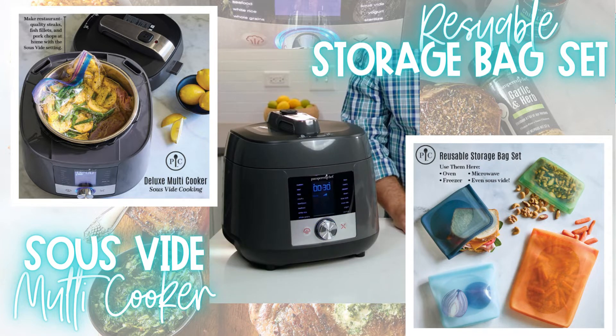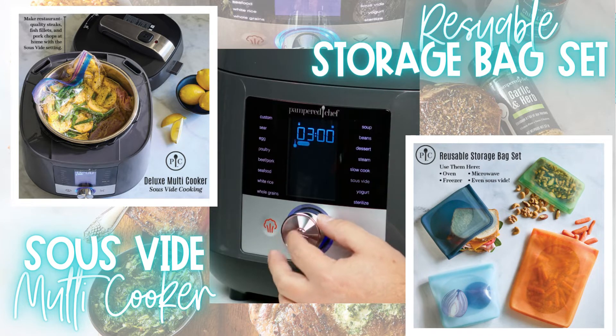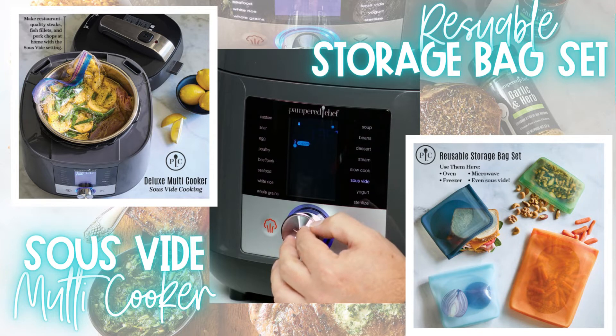To get started, set your deluxe multi cooker to the sous vide setting and set the temperature of the water bath and adjust the time. I want my steaks cooked medium, so I am setting the water to 135 degrees.